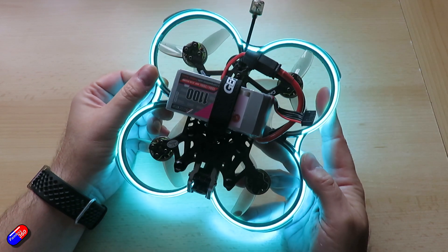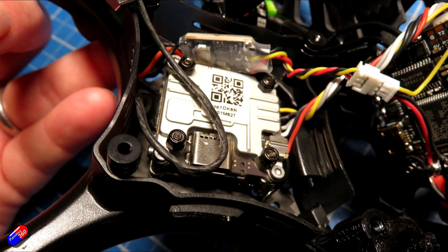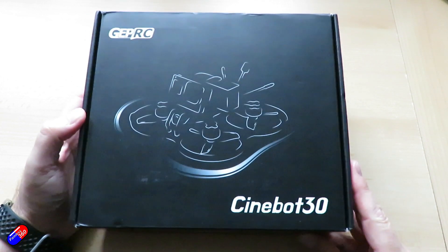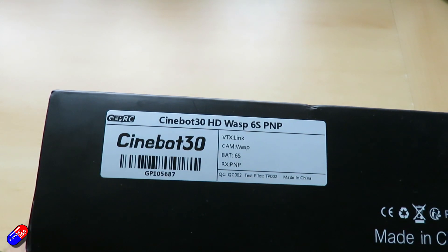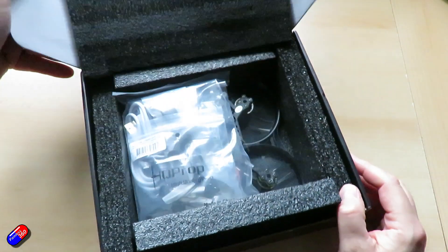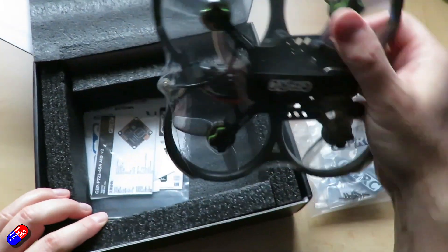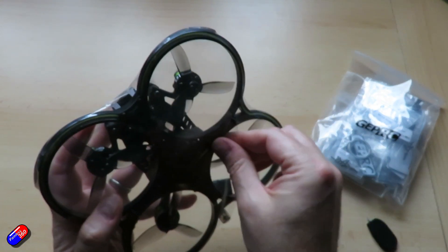1804 motors inside, and running everything is a GEP F722 45 amp all-in-one unit. It's got the Vista air unit light underneath as well, and that seems to stay nice and cool in flight. The camera at the front is the excellent Caddix Nebula Pro and the propellers are HQ Prop T76mm. The antenna at the back is the Pino 5.6, 110mm left hand polarized, and the motors are SpeedX2 1804 — 2450kV for the 6S version and 3450kV for the 4S version.